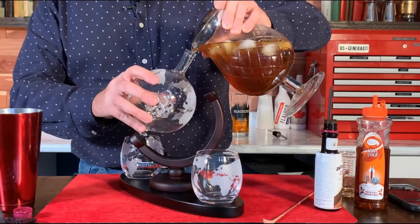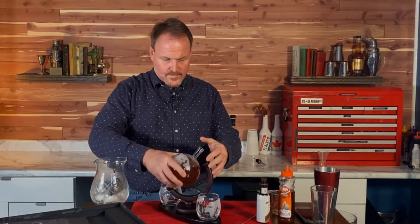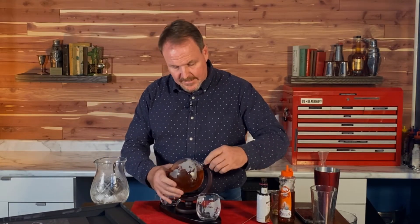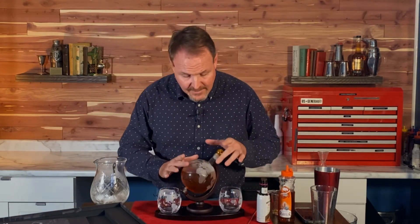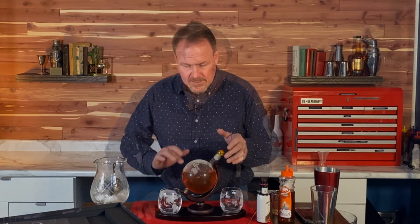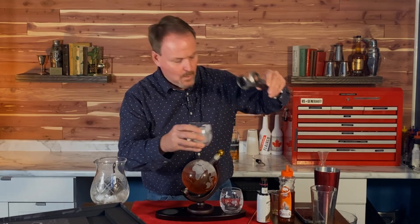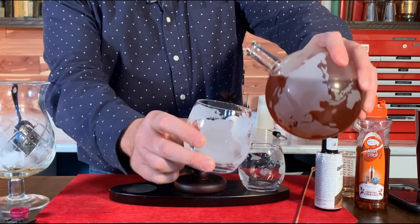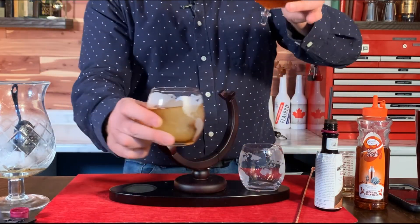Here we go — we'll just pour this directly in, nice and slow. It's not a perfect 28 ounces but it's really darn close, and it's nice and cold and looks absolutely stunning. If you're going to give the gift of a decanter this holiday season, be sure to back it up with the favorite spirit — like when you give somebody a piggy bank for Christmas, you want to make sure there's some money in it. There it is: one beautiful decanter filled with Blackened Metallica Whiskey made into my favorite chocolate old-fashioned.